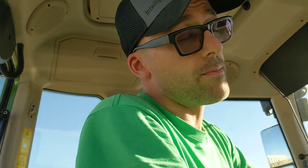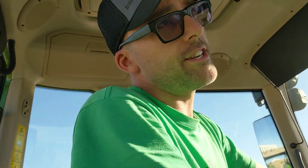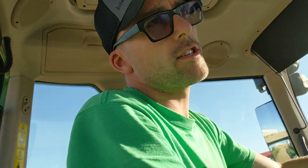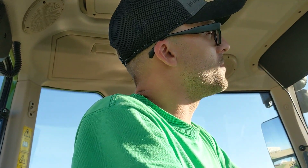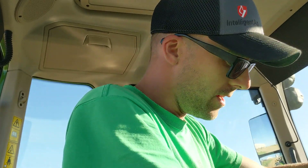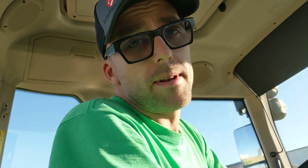Also, some new stuff coming down the pipe. Going to be doing some Fendt on an Ideal 9 — that's for sure. Going to be doing some Claas on the 780. Actually, I'm not sure it's going to be the 780 yet, but I think it will be. We're going to put them side by side. We've got some fun stuff coming down the line, you guys.